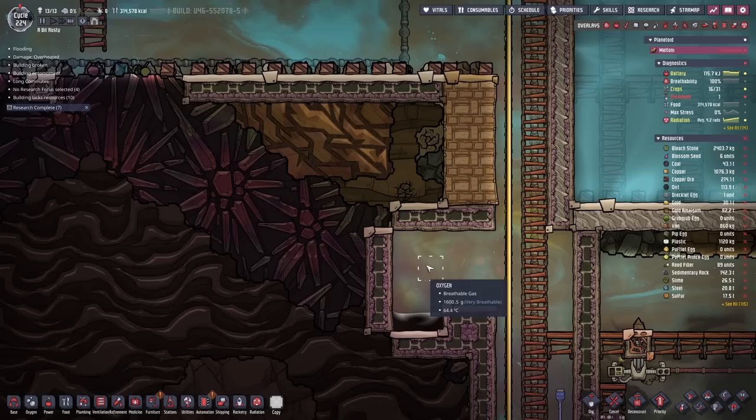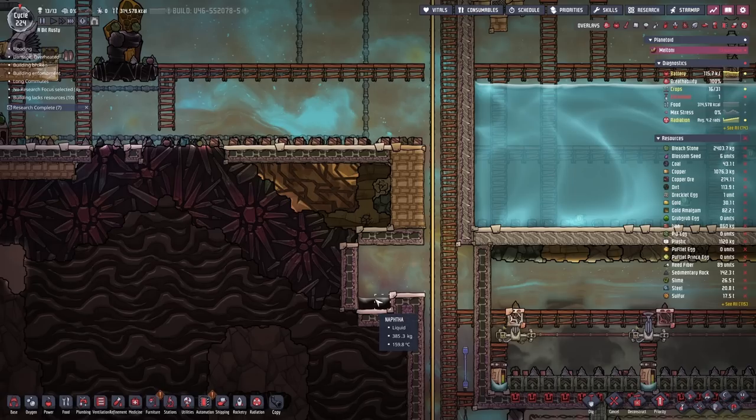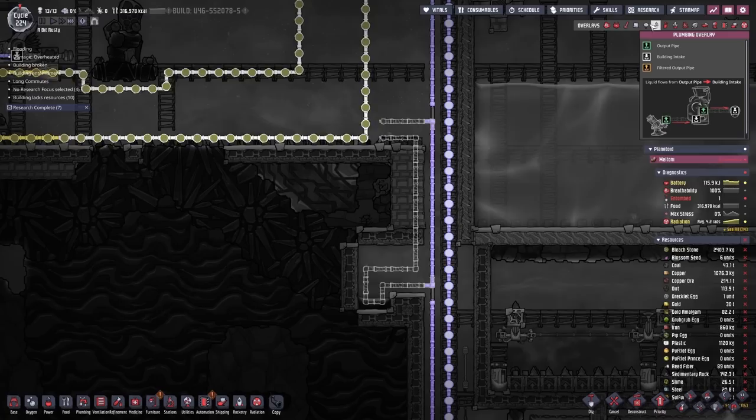Here we go - 109, 140, and boom. Naphtha liquid created. It's 159 degrees. We have a cooling loop nearby - maybe we should divert just a little bit of that down here to cool this off. Let's divert just a little bit of cooling down here and take advantage of some of the local piping. This is the piping we built for carrying up oil, I believe.